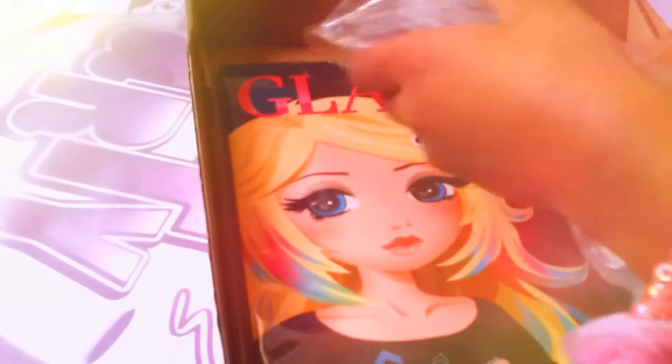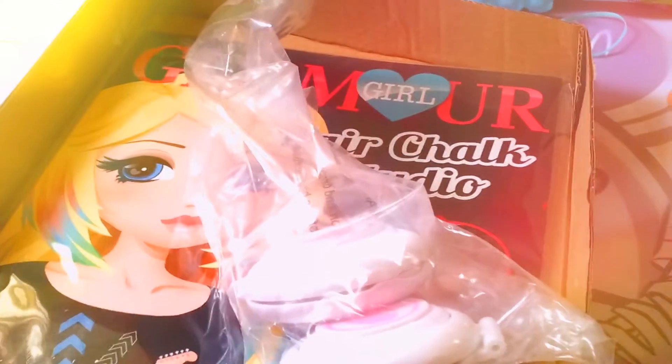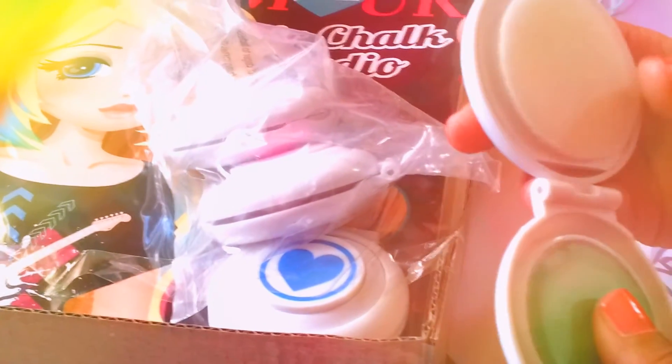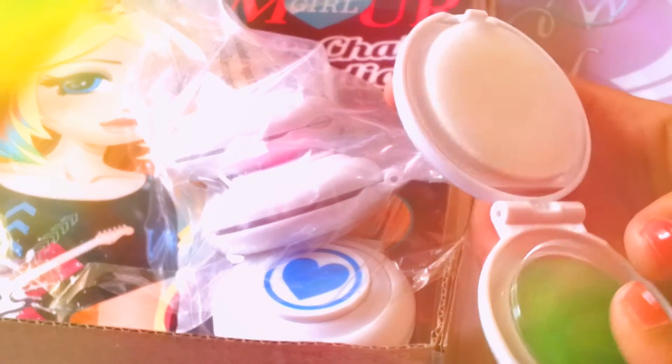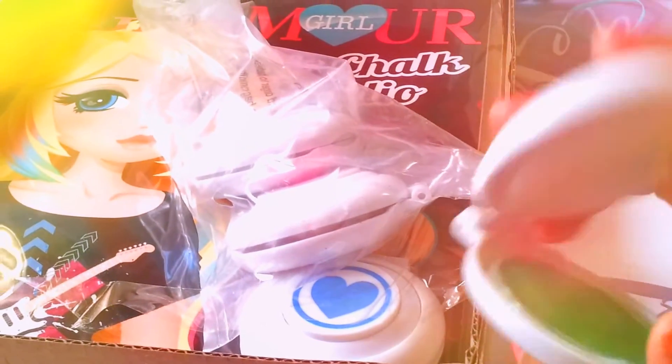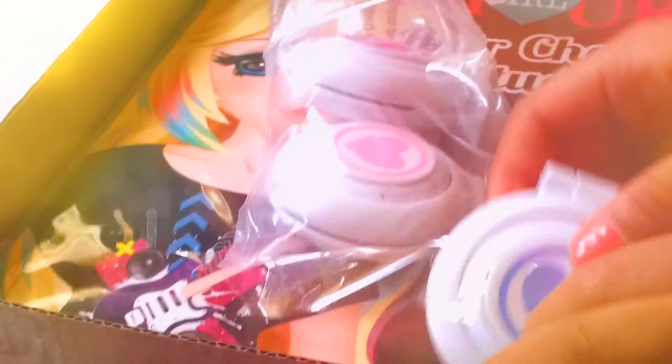So it comes with some hair chalk, and you just open it up. I think you just press this on the hair and it basically changes color. And here are all the colors that come with the set.